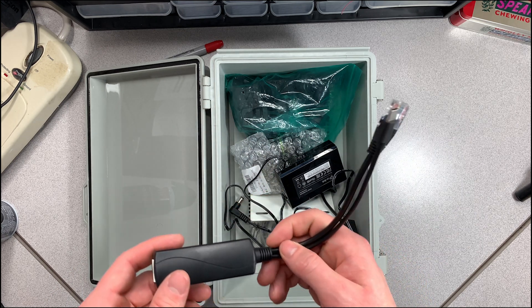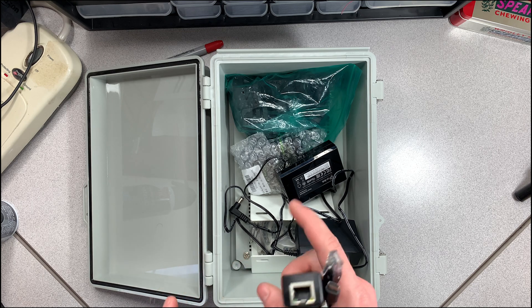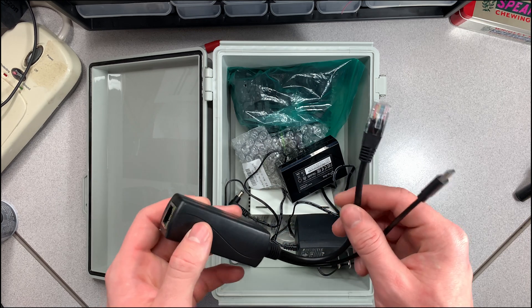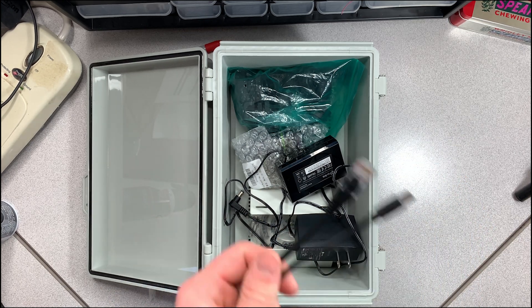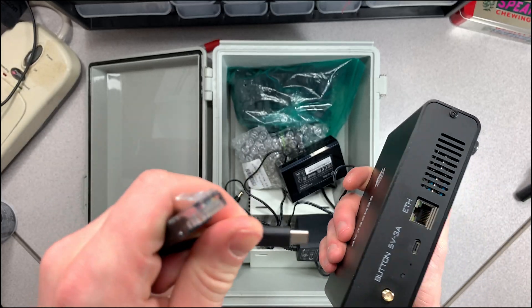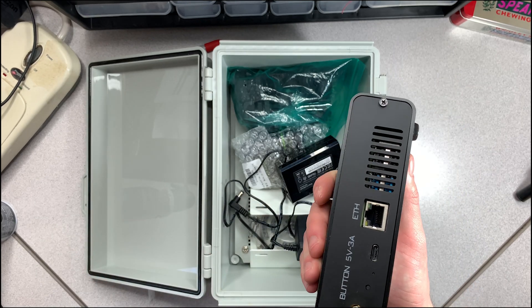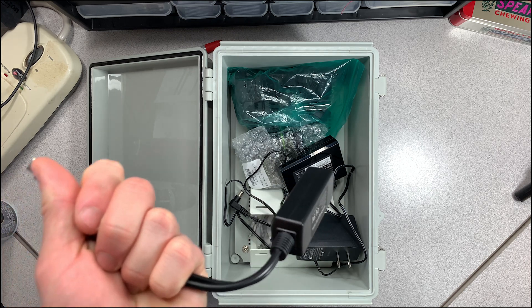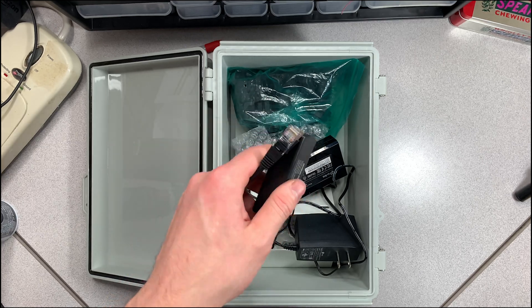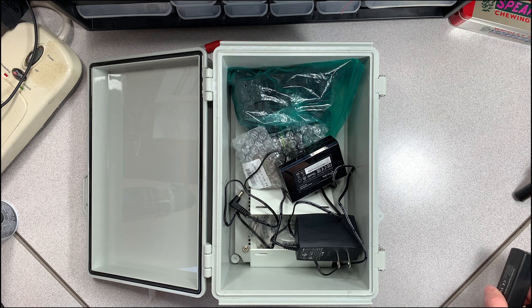The first thing you're going to need — in no particular order — is a POE splitter. We're going to be powering this over ethernet so there's only one cord going into the box, coming in through the bottom. When you power over ethernet, you need this dual split — it provides power to the power port and an ethernet connection for service. This comes in a pack of two, which I recommend, so you already have a spare ready.